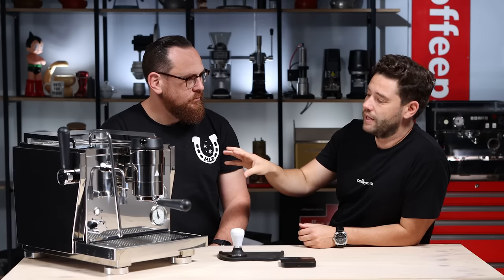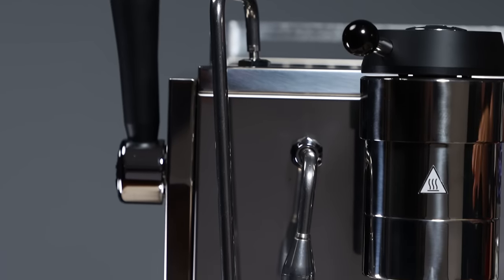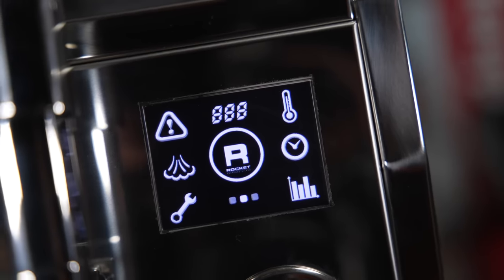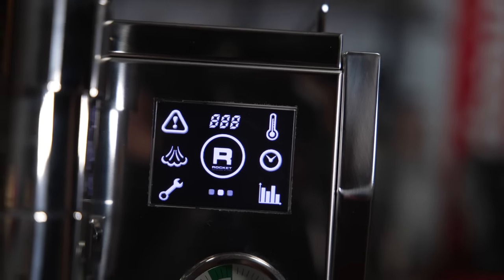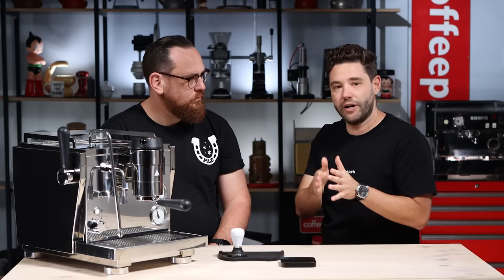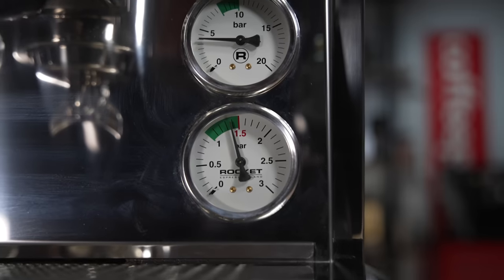The steam boiler is 3.6 litres, so you've got a massive steam boiler. You can run steam with a cool touch steam wand and a commercial valve. Within the menu, like most machines now, you've got a scheduling app. You can turn off the steam boiler and run it as an espresso-only machine. You can adjust the PID for the front and rear boiler — so espresso and steam boiler — run different temperatures, and you've got your twin gauges. It can be plumbed in or run at reservoir as a 10 amp plug-and-play machine ready to go.